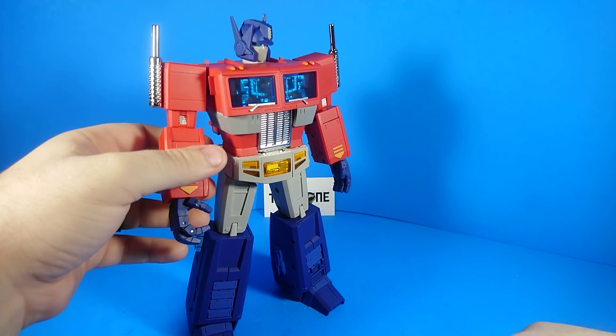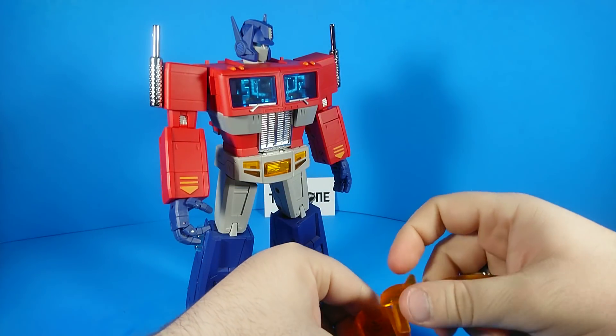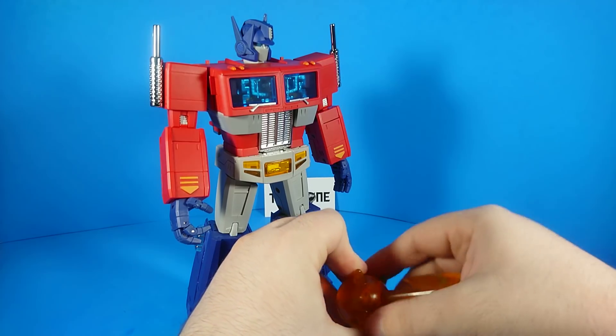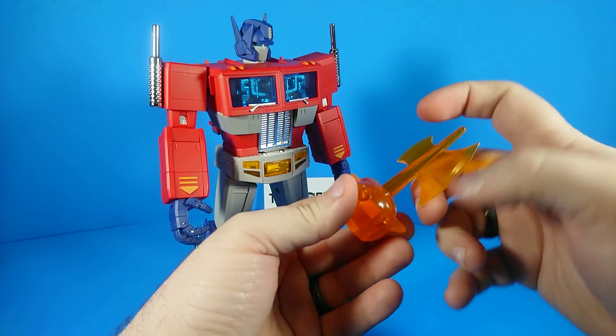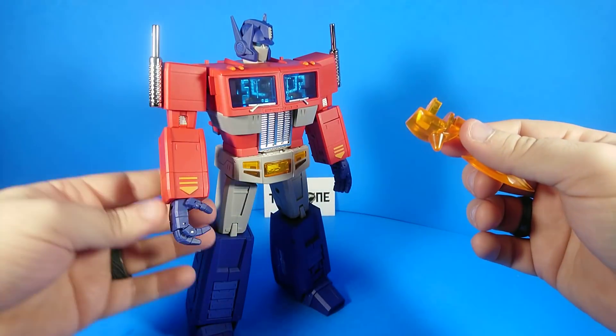He also comes with his energy axe, which he used for like all of one episode in the entire series. But everybody's like, 'This is the most distinctive thing ever — every version of Optimus Prime needs to come with this.' So the way this works is you split it right here, and unlike the MP10 or even the MP01, this is not made out of soft plastic.